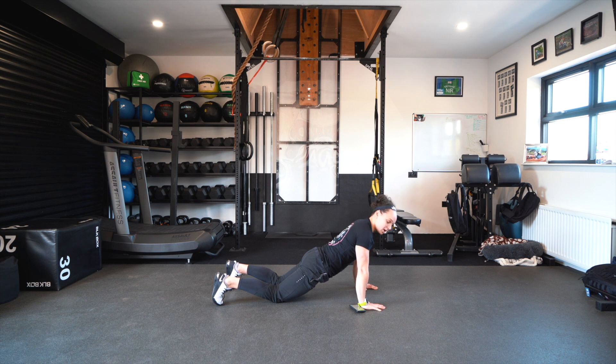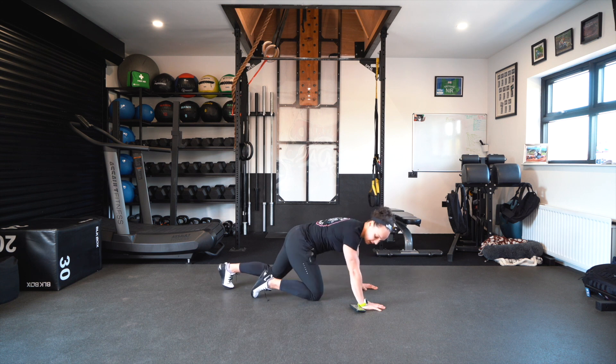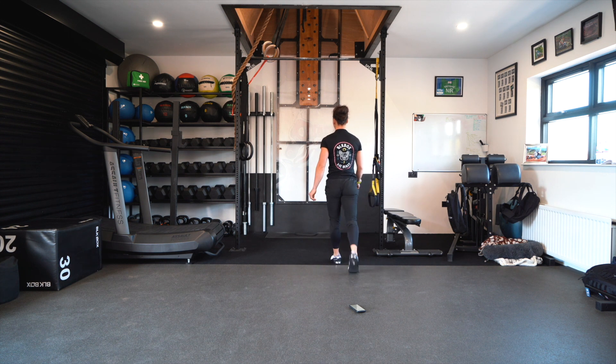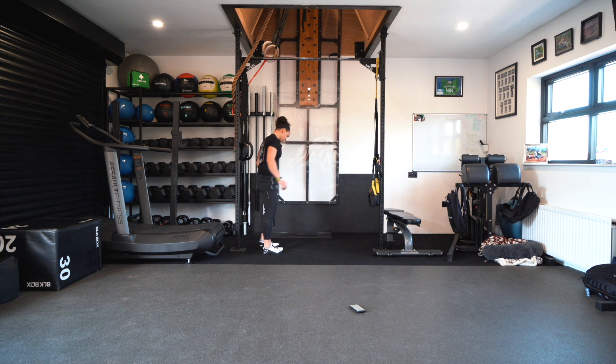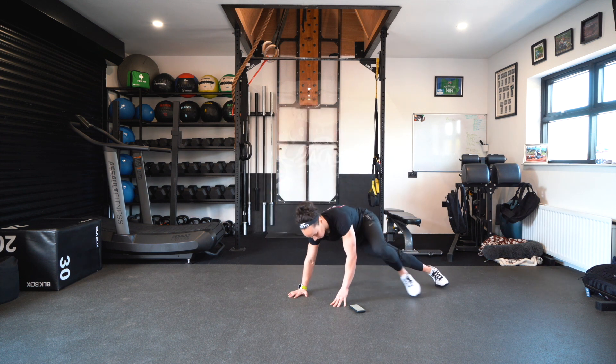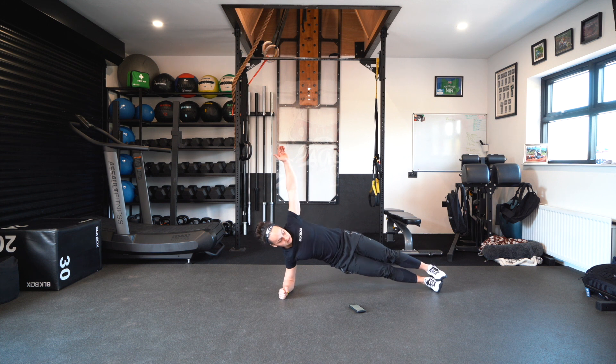For the max wall sit, you can sit up against anything. The goal is to have everything at 90 degrees — the legs at 90 degrees. It's a max hold. The next exercise is the side plank hold, on the elbows, raising up and holding for max time.